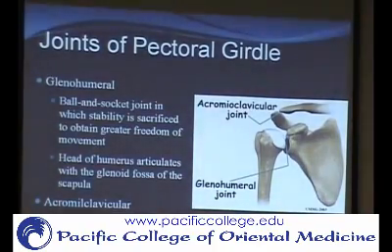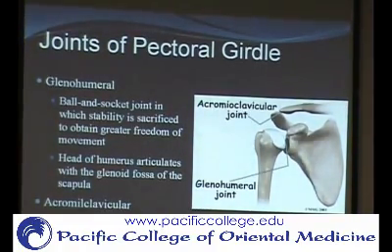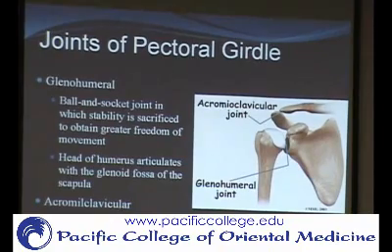Now we'll talk about the joints of the pectoral girdle. There are three true joints and two functional joints. The main joint when you think of the shoulder is the glenohumeral joint. You always name joints by the two bones or surfaces involved. Instead of calling it the scapulohumeral joint, we call it the glenohumeral joint because the glenoid fossa is the specific part of the scapula that articulates with the humerus.